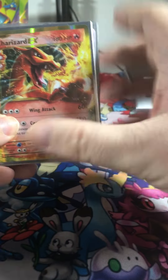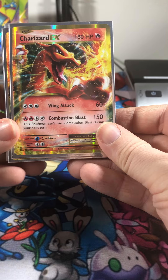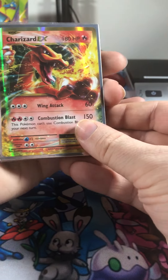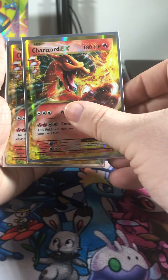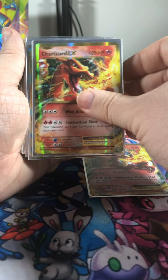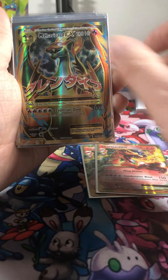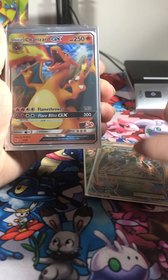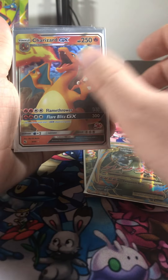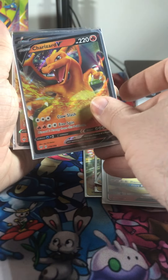Hey everyone, I wanted to just showcase my Charizard collection so far. Here in the beginning we've got two Charizard EX's, one Mega Charizard EX, a Charizard GX, and a few Charizard V's.